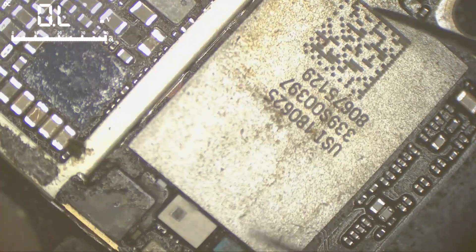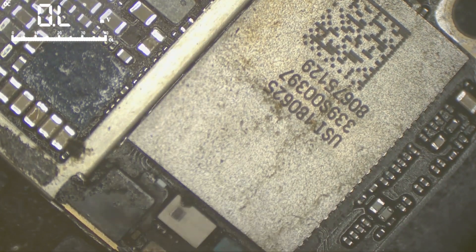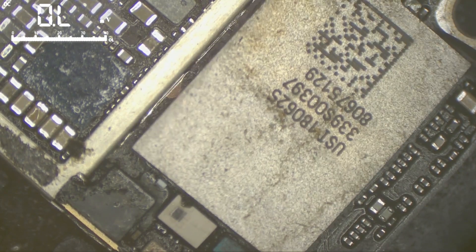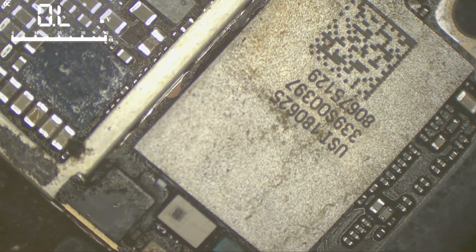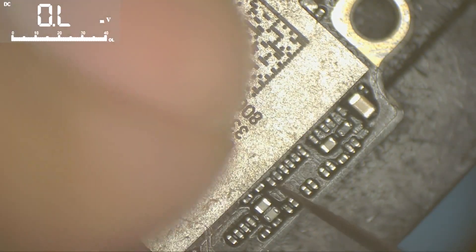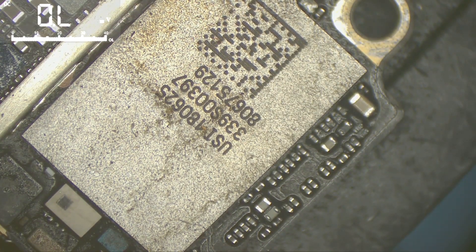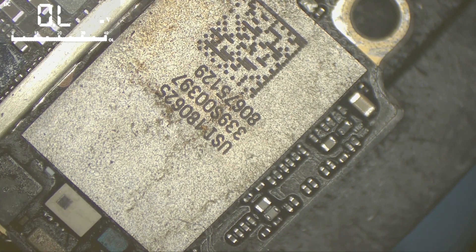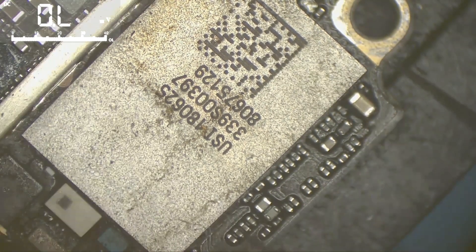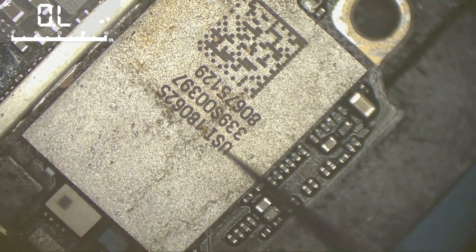First I will install the chip and see if it works. If it doesn't, I'll remove it again and start taking measurements for resistance and impedance under the chip to find the issue. If the impedance is correct, I'll change the chip with Wi-Fi unlocking by lifting the NAND chip, connecting it to the programmer, unlocking Wi-Fi, then installing a new or used chip.